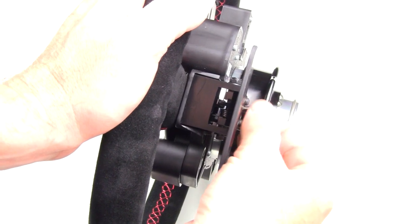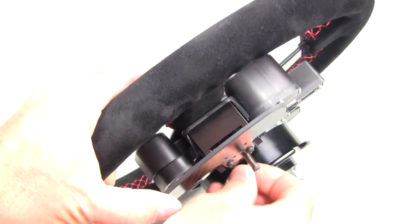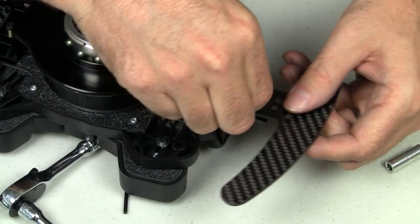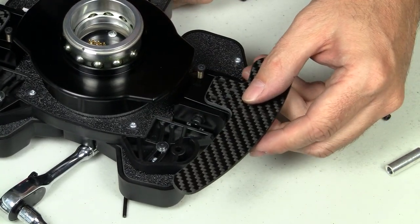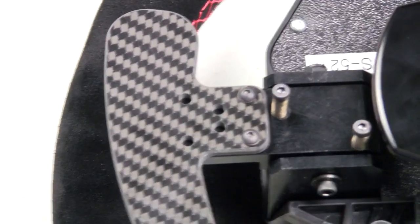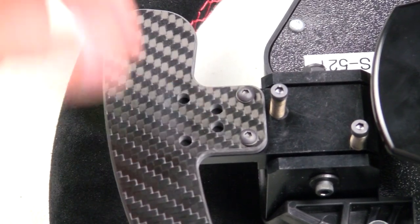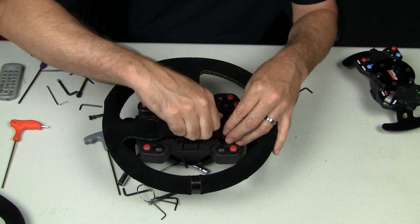The paddles are adjustable for a short or longer throw, you can adjust the angle of how they sit, and you can adjust the placement. There are extra holes so that if you have a smaller rim you can move them in. It's mounted for the 320-millimeter rim but you can move them in, and I was using a 290-millimeter suede rim and was able to get the paddles in a perfect position.